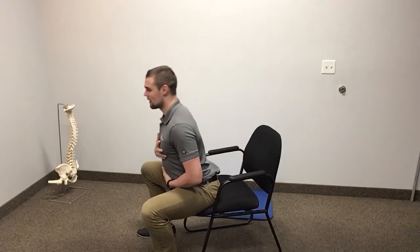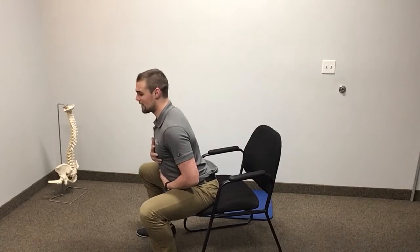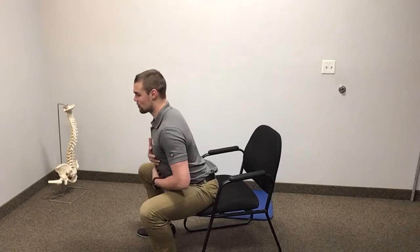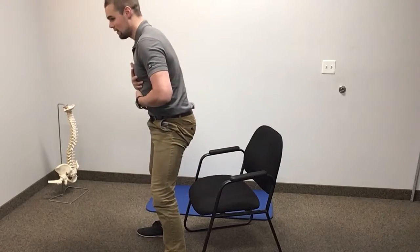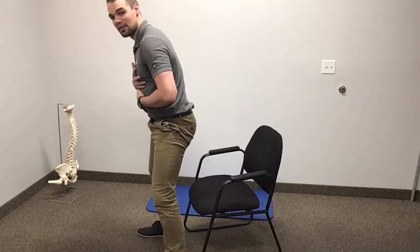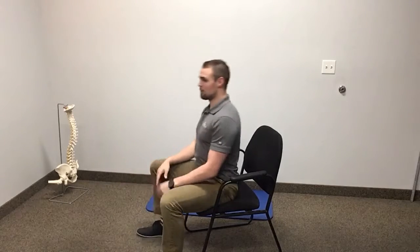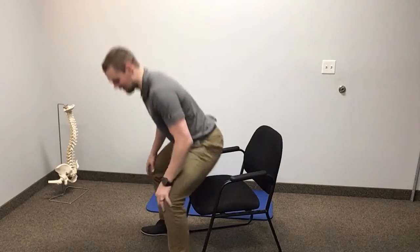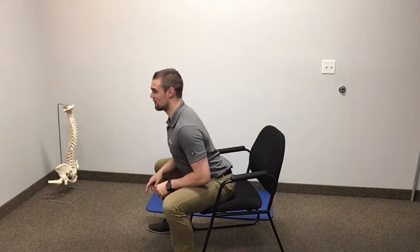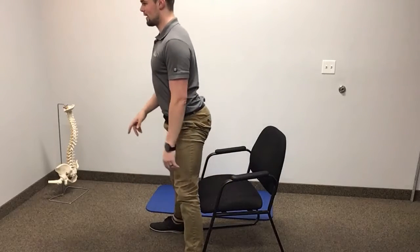Feet underneath us. Lean forward. Now we're putting our weight into our feet and we're trying to stand up without having a big flexion or rounding movement. A lot of people will come up out of their chairs and do this, and finally get all the way to standing. We're going to avoid those little teeny movements. We're going to make sure that we're going straight forward and then straight up.